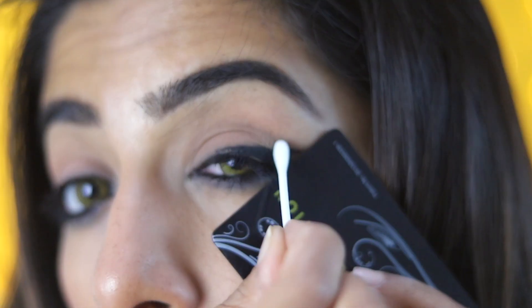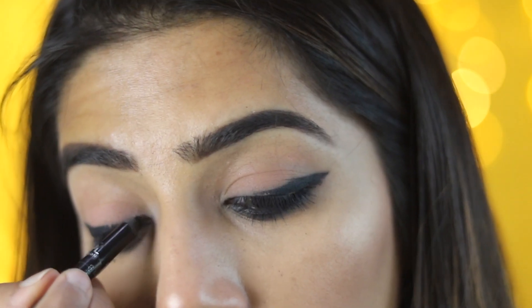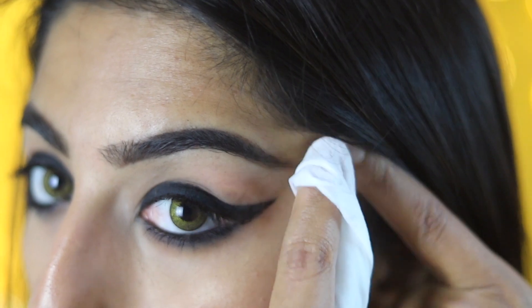Just a winged liner. I am going to put a smudge with cotton bud, then put it in full, in small size. And then last, I am going to clean the end.